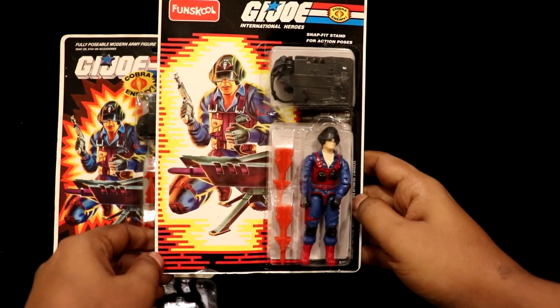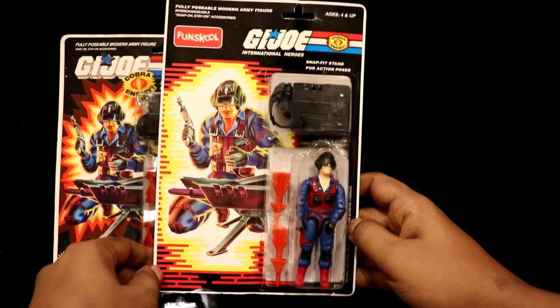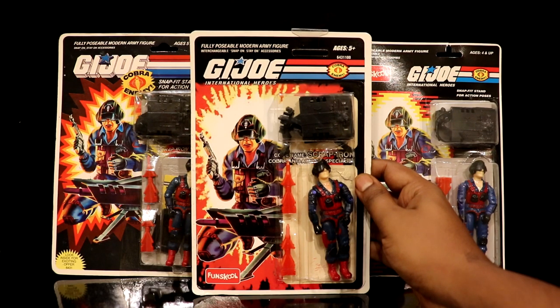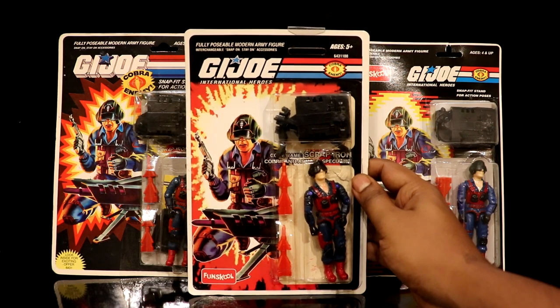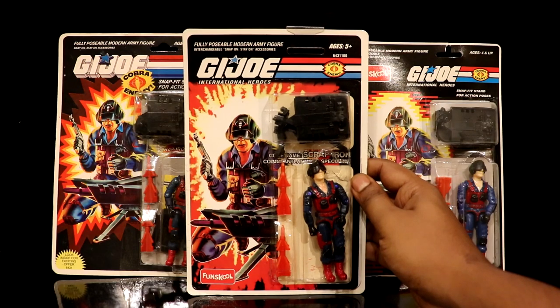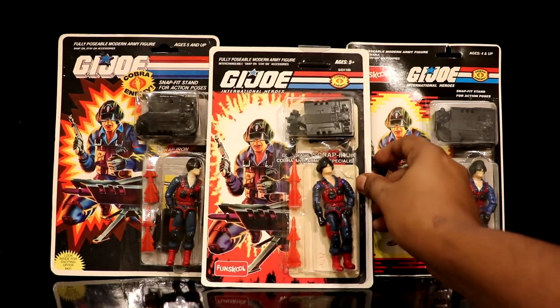This card quality and figure plastic quality was also compromised. The third and final card type was this 2009-2010 25th anniversary type card, which was Funscore's last-ditch effort to revive the G.I. Joe brand. The card quality is the best in the Funscore line and the figure and content remained unchanged from the second version.